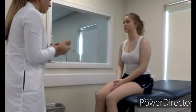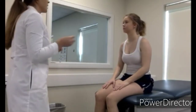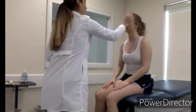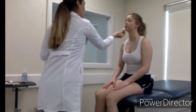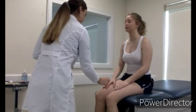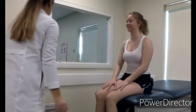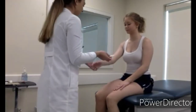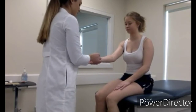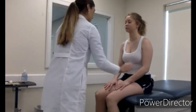Now testing sensation: starting at the face and moving down to the feet using a cotton ball, asking the patient to close their eyes and report whether they can feel it. Then do the same with both a sharp and a dull side, asking the patient to close their eyes and identify whether the sensation is sharp or dull.